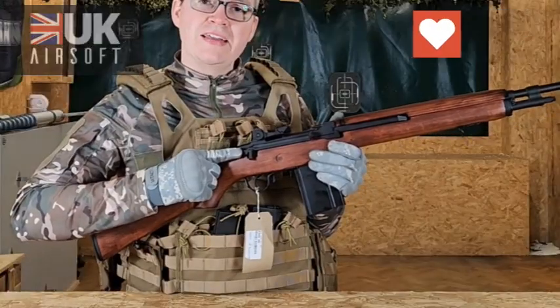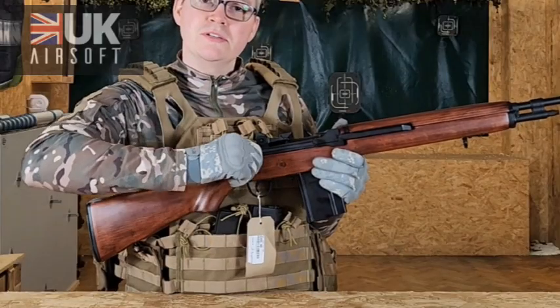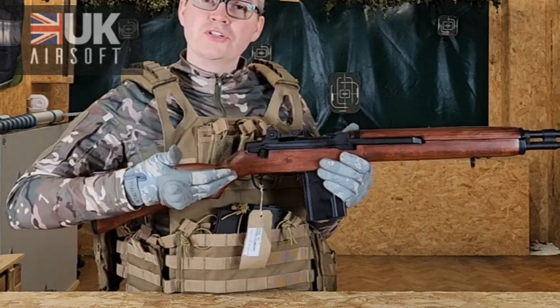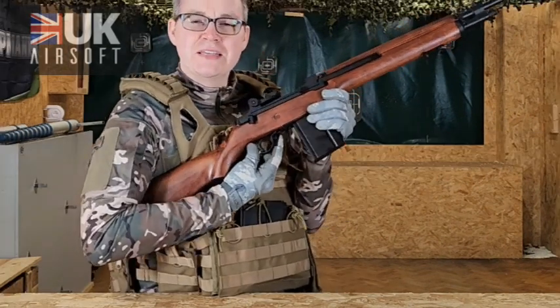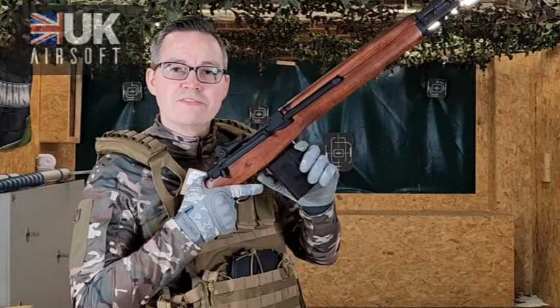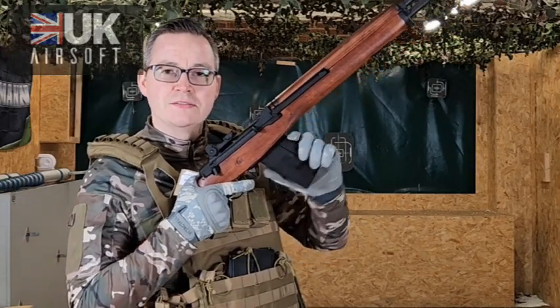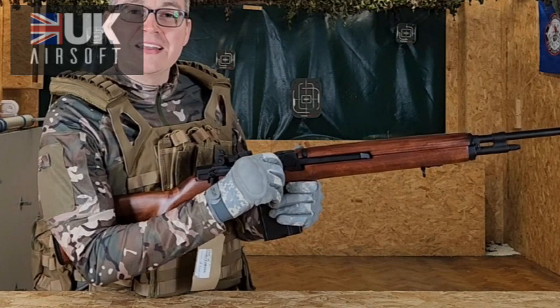The nice thing about this M14 replica is you've got single fire and also fully automatic. The select switch is located here — currently in the semi-automatic position. If you twist it round you've got your fully automatic. Your safety catch is designed on the original as well, with a nice and unique positioning in front of your trigger. Your high-cap magazine is easily released with the trigger here. But my favourite part about the M14 replica is actually the fully functional cocking handle.